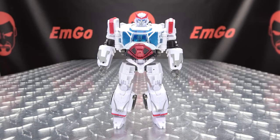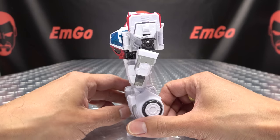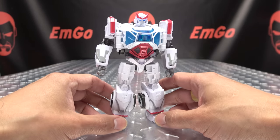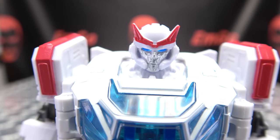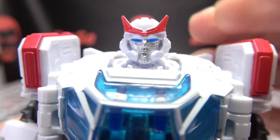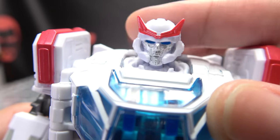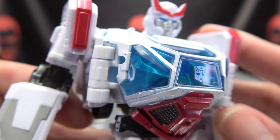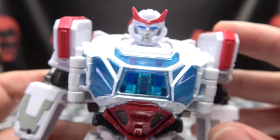Moving right along, here we have Ratchet as he appeared in the Bumblebee movie, and here he is in his robot mode. I do quite dig his design — he did not skip chest day, that's for sure. But overall I do quite like his design, very Ratchet-y. Let's get in close to take a look at his noggin. It's a Ratchet-y head sculpt, got the red crest there, nice silver for the face. He does have light piping — his eyes will glow a nice blue. We get the trans-clear chest there, a nice blue. Love the shade of blue they used, really pops. Autobot symbol right there on the chest.